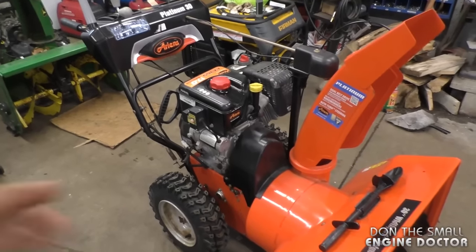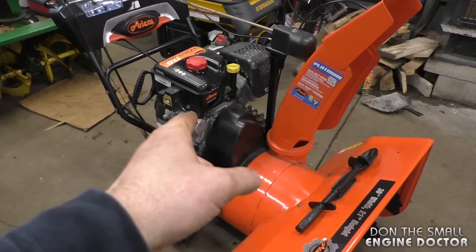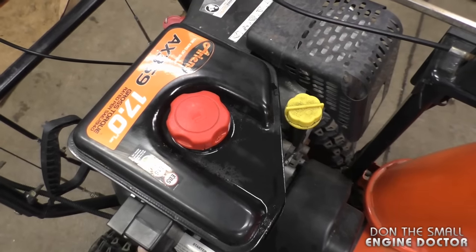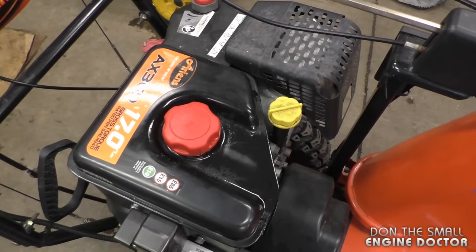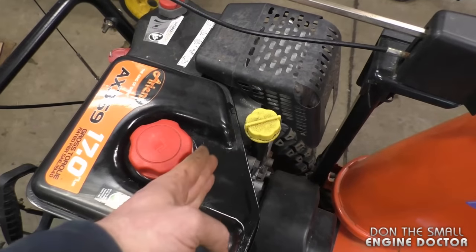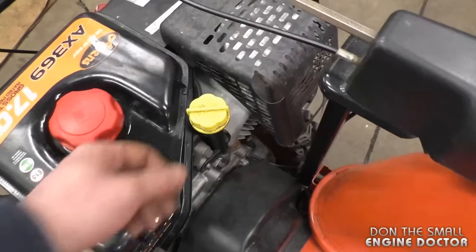The first thing you want to do is make sure your gas tank is not overfilled. If you do have too much gas in your tank it may drip out when you have it tilted up. What works really well if you're working at home is just a regular turkey baster — suck it out until there's just a little bit left in the tank so when it's tipped up it will not drip out.